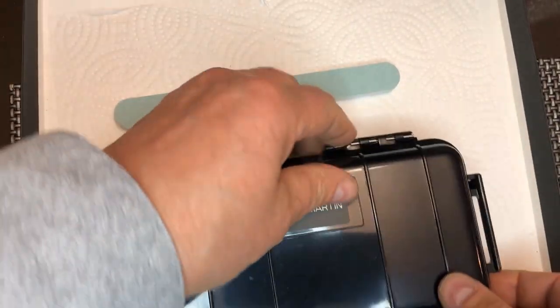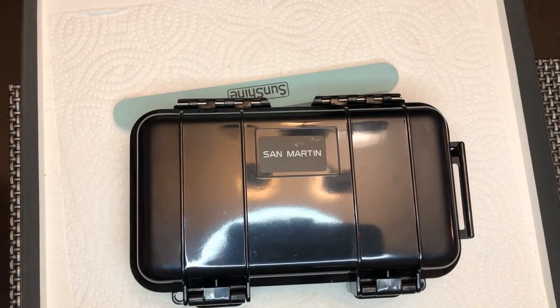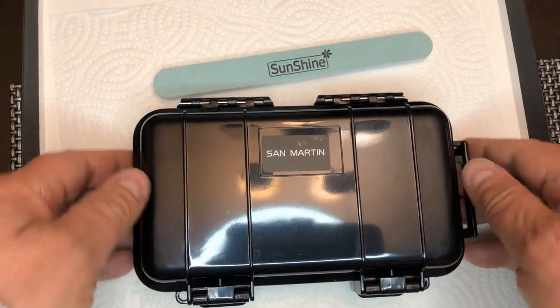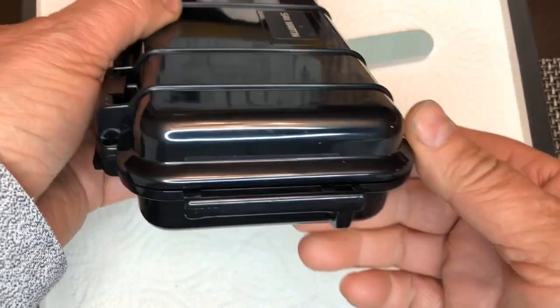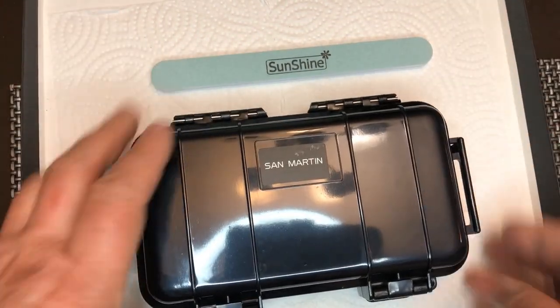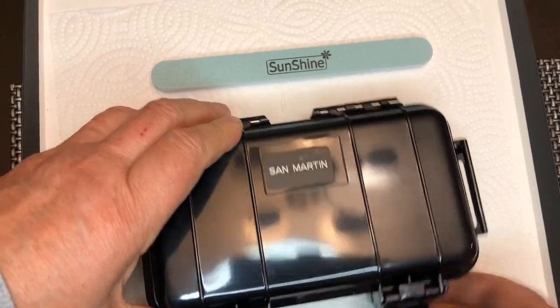I must say, this is a very presentable watch case. Very nicely done. A carrying case for the watch — nicely done. Let's see what's inside of it.